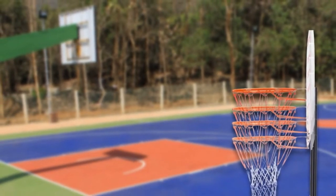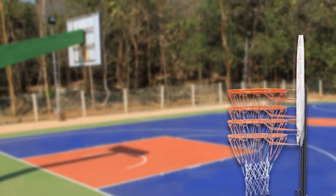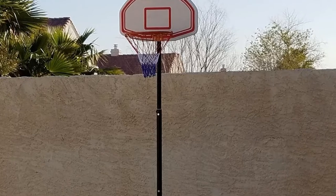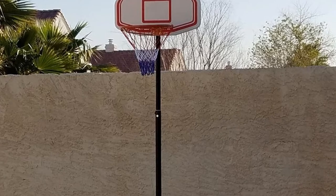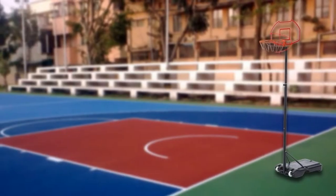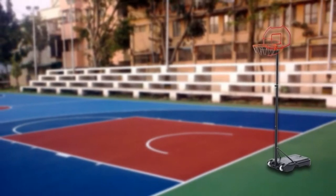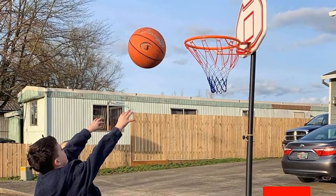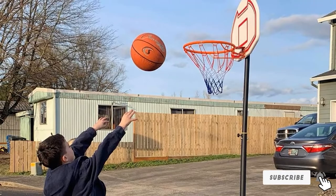The other key feature is that it can be transported effortlessly with its attached wheels. It's been designed to ensure you get to enjoy playing for a long time. The main components are made from heavy-duty stainless steel to stand strong in heavy rain and wind. The base holds up to 9.53 gallons of sand or water. The backboard is made from rigid polyethylene and the net from nylon, both holding up well in the elements and over long-term use.